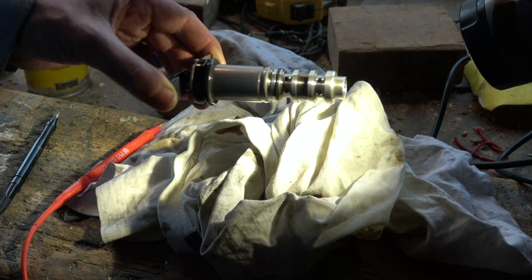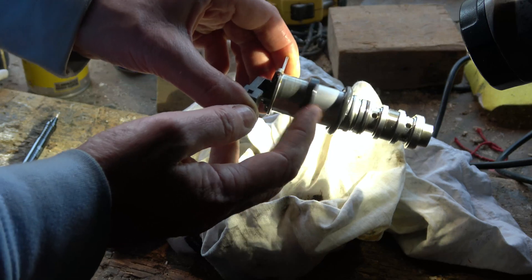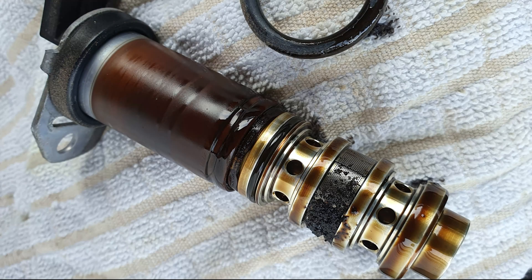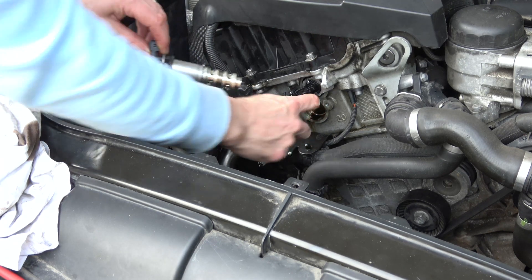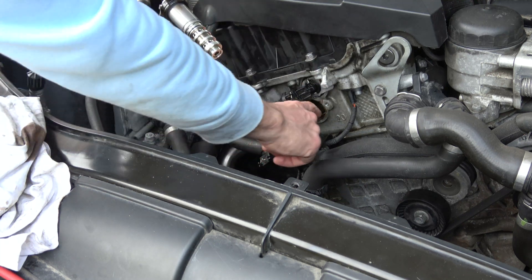Let's put it back in. Make sure the collar is on first and then the o-ring on top of that. The solenoid I've just taken out is actually a new one — I'm doing this purely for the video. The original ones were very dirty; I did clean them and it worked for a short time but then failed again, hence buying new ones. I'm going to use a little bit of oil on the o-ring just to help it slide in easier.